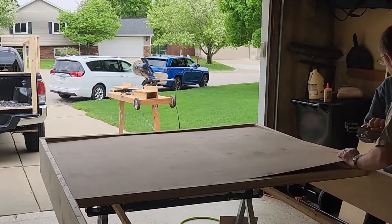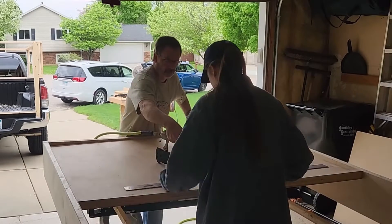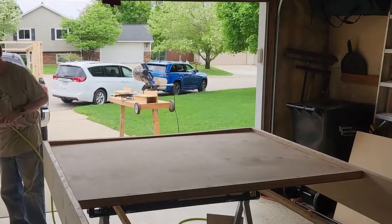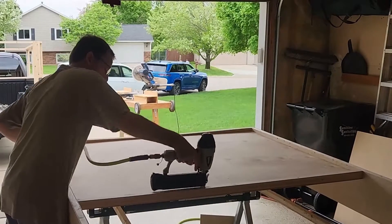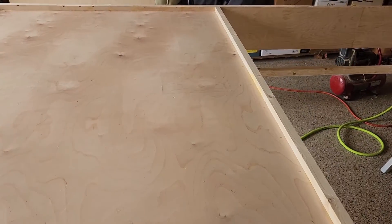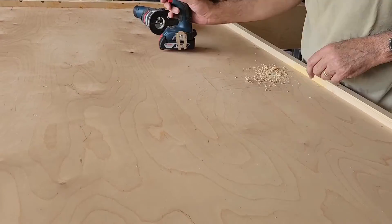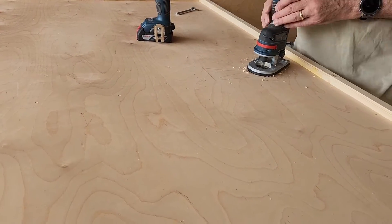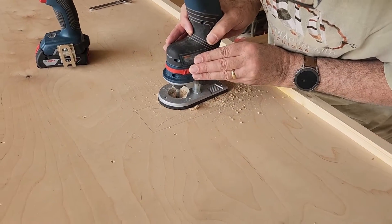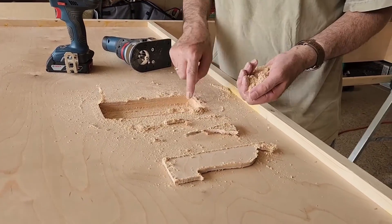Once we had that perfect fit we got it down, then used the air nailer again to get everything secured. We drew the area where the shark fin recess was going to be so we could route that out. Here we're drilling into the wood so that we can route the area the shark fin is going to go — going right up to the edges of what we had framed for that recess.